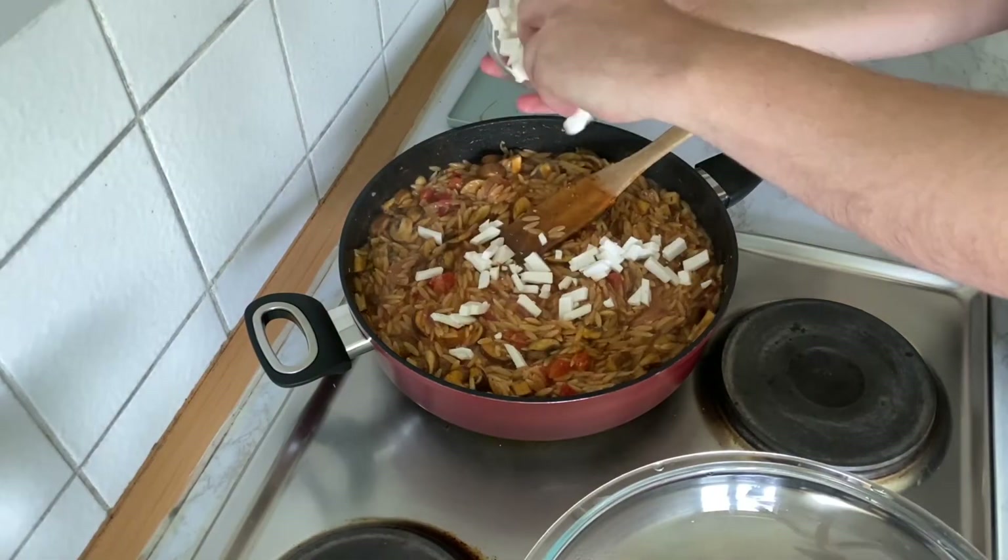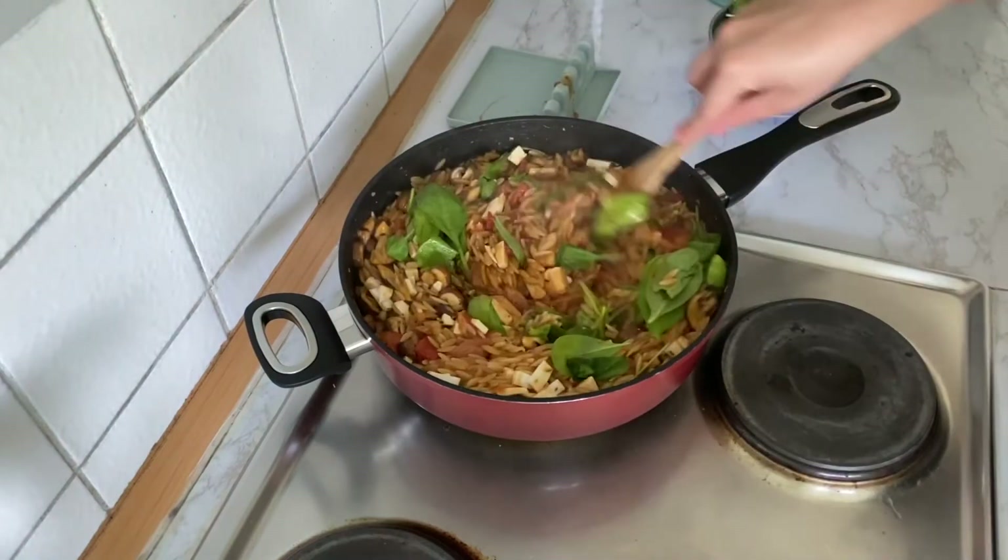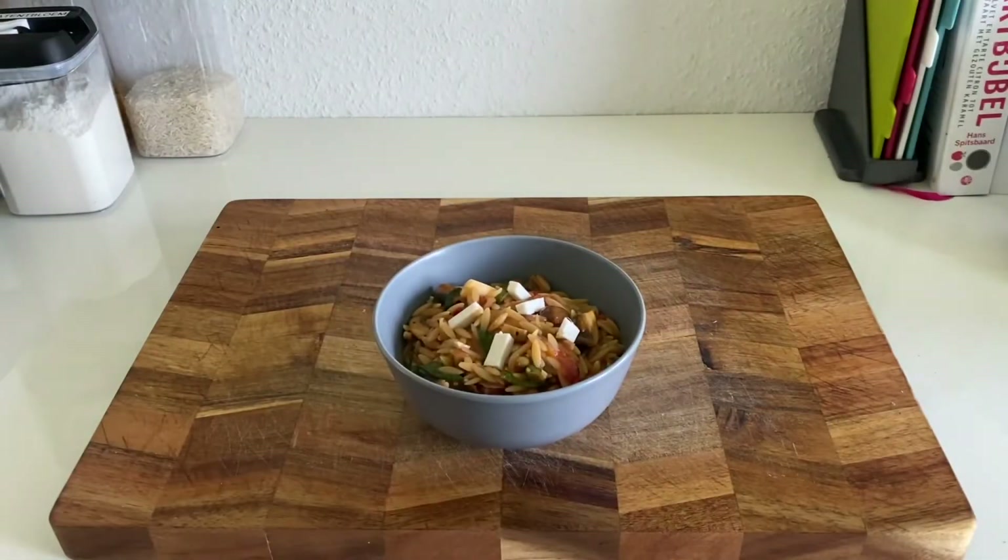When the orzo is done, add your cheese blocks. Add portions of spinach at a time and stir everything together. And there we have it — an amazing tasting orzo filled with smoky mushrooms. Enjoy!